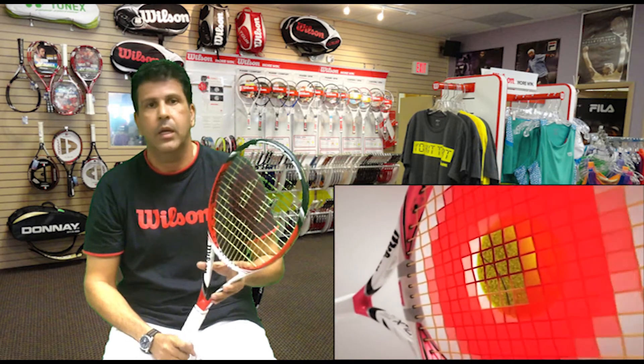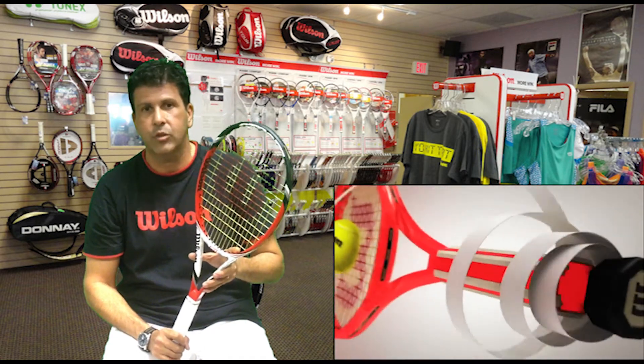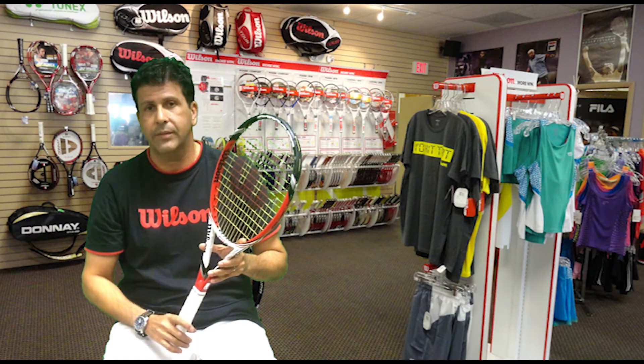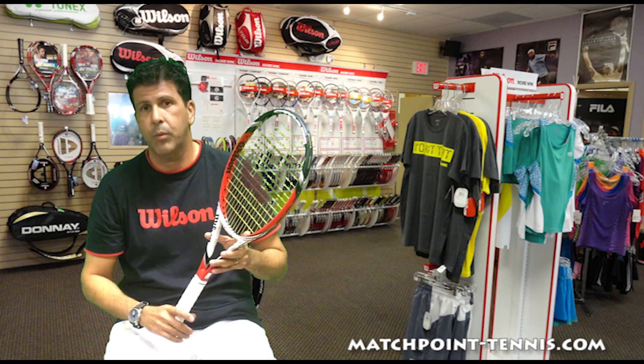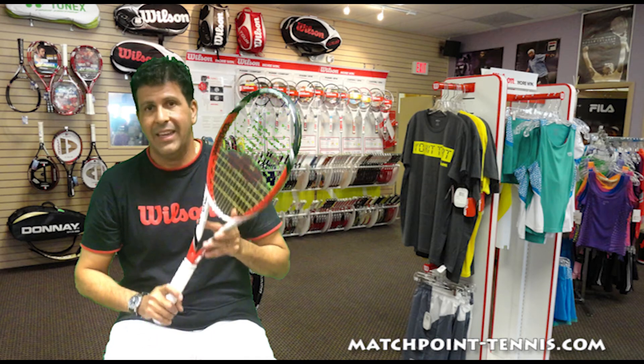This racket comes in two versions: it comes in the 99 square inch and 105 square inch for those who want a little bit larger head size. The larger one is also a little bit lighter and a little bit longer, so it's going to be a little bit more forgiving and give you a little bit more power. But as it is, this racket in and of itself is a very powerful racket, extremely comfortable, and has an enormously large sweet spot.